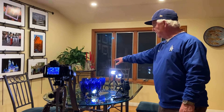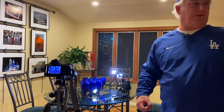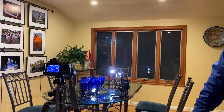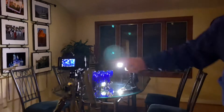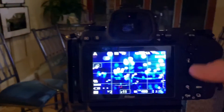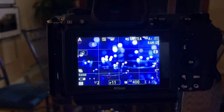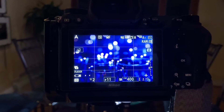You notice the glasses are at this odd arrangement. I started out with a triangle, kind of like bowling pins, and it didn't work because it didn't fill the frame. So I've arranged the glasses away from the bowling pin configuration to make it so the glasses filled the frame.